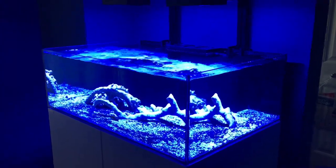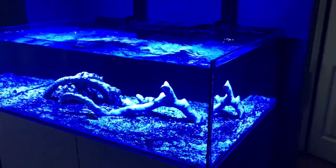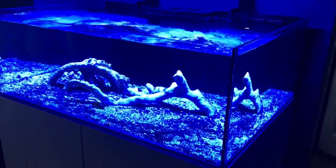Looks so good. There's going to be a whole bunch of life going in here soon, so follow along and don't forget to like and subscribe. Thank you.